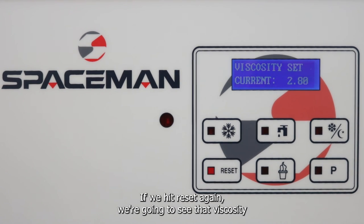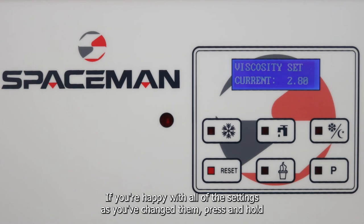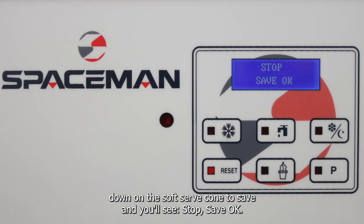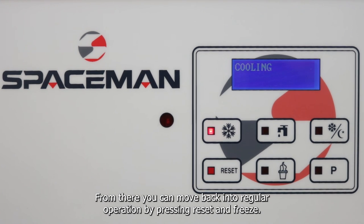If we hit reset again, we're going to see that viscosity setting, going right back around to the first setting. If you're happy with all the settings as you've changed them, press and hold down on the soft serve cone to save, and you'll see 'Stop Save OK.' From there, you can move back into regular operation by hitting reset and freeze.